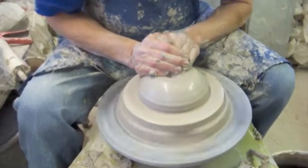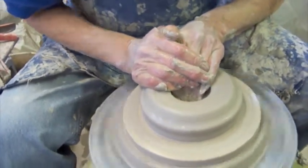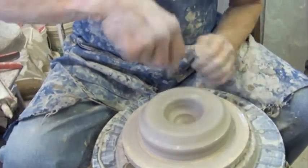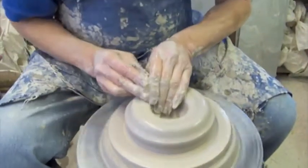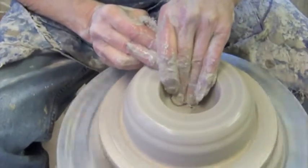So I center the clay, open it up, check the depth. I think I know how deep it is — too thin. So what I do is I add some clay and push it down.